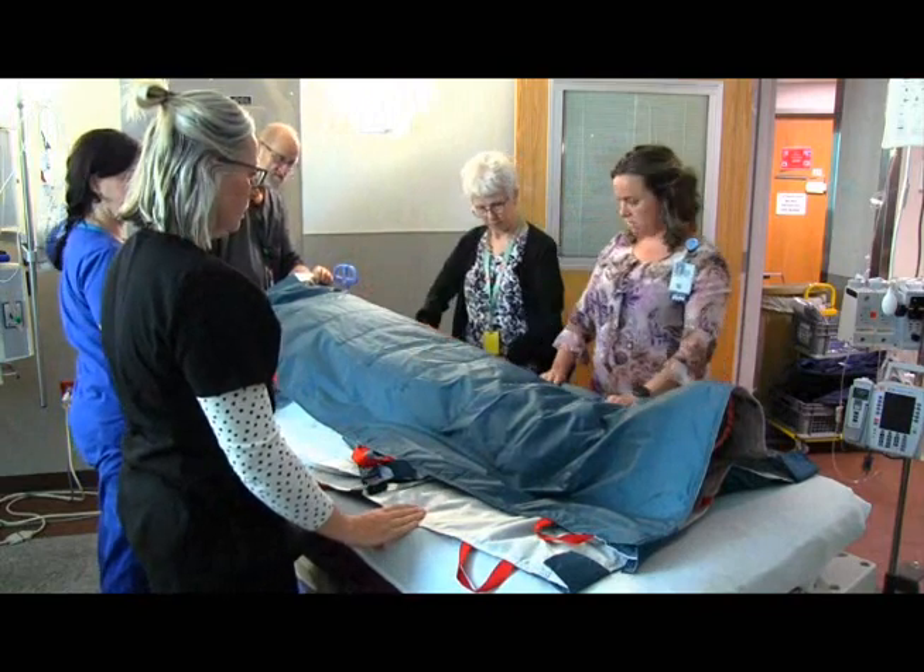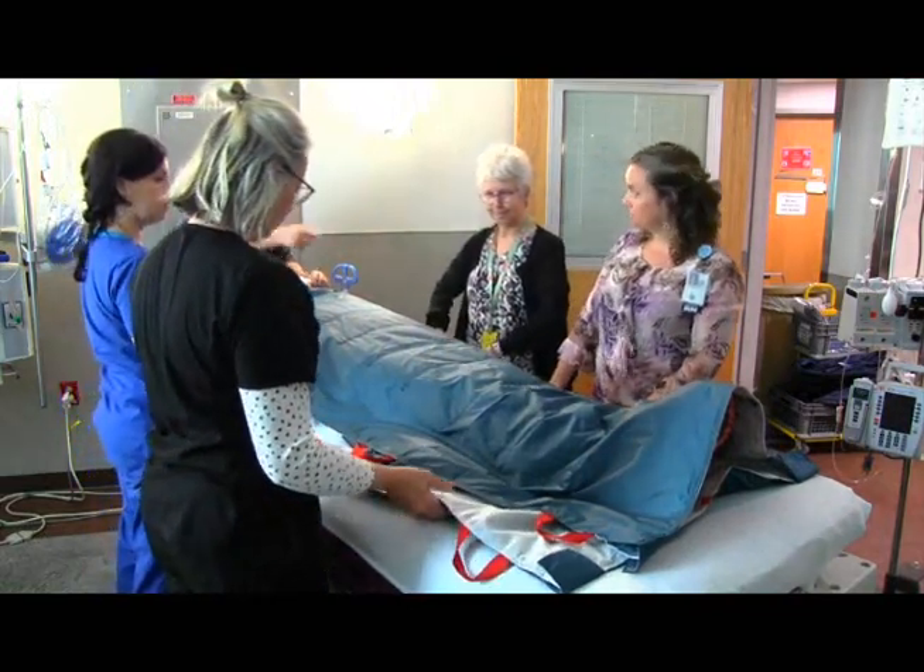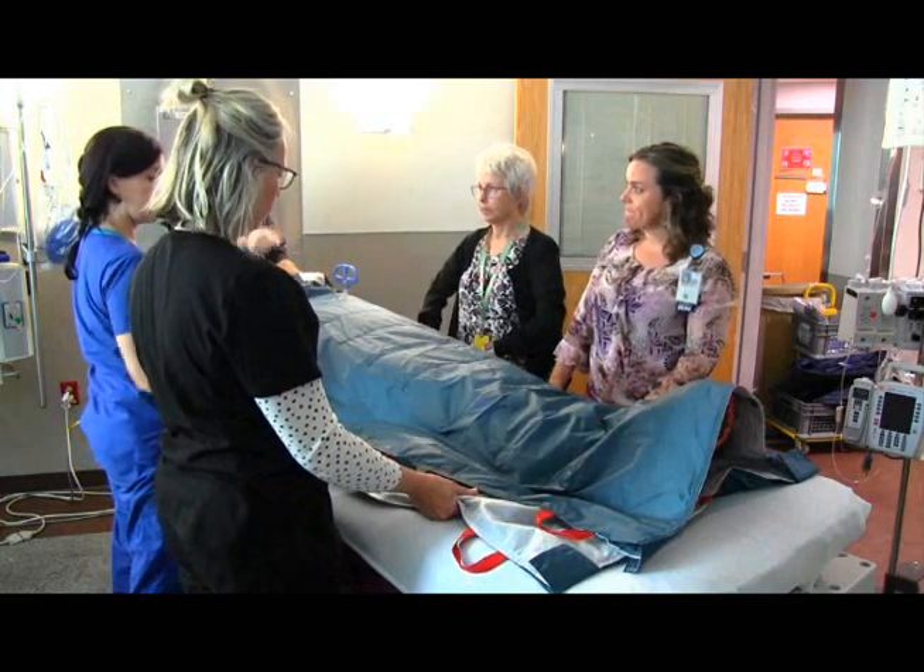Cinders will grasp the bottom mat only with palms up. Receivers will grasp both mats, pushing down and forward.